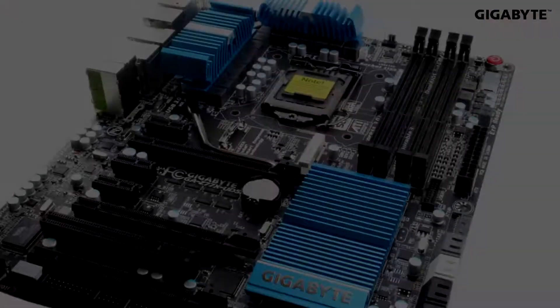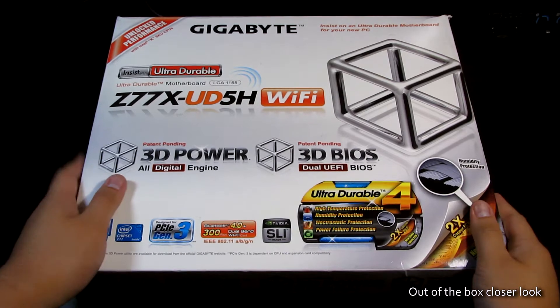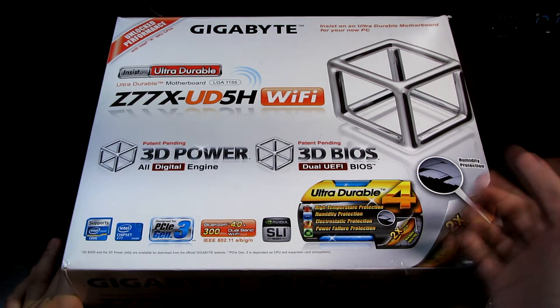Now let's get down to business. If you are looking for your first build and you want something between a mid to high-end motherboard that packs a lot of features and delivers great and stable overall performance, look no further than the Gigabyte Z77X-UD5H WiFi motherboard. Gigabyte added WiFi and Bluetooth support, hence the added WB name.